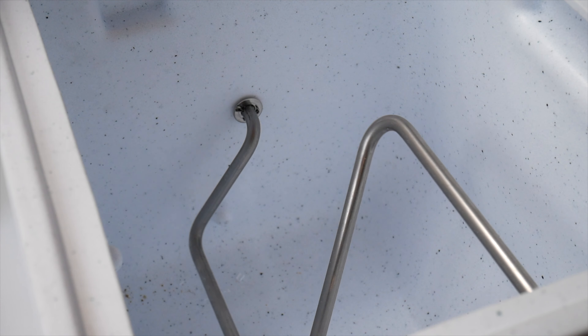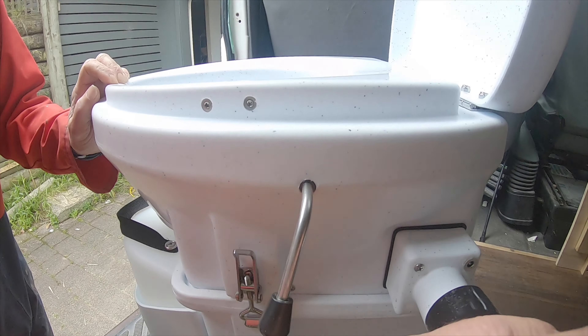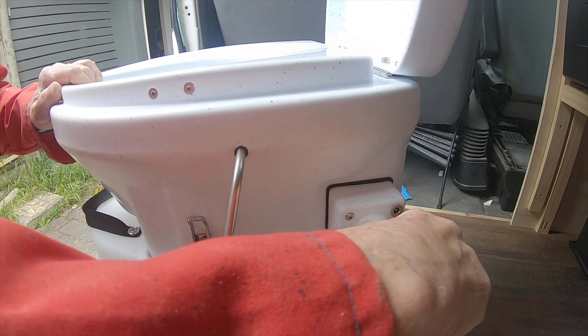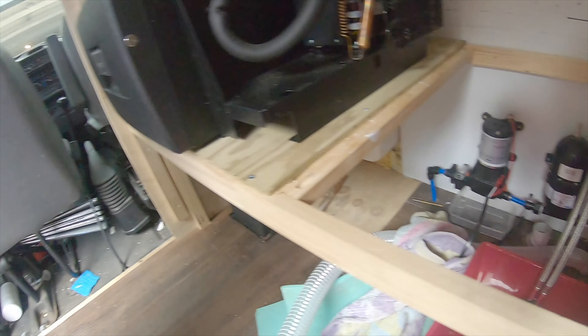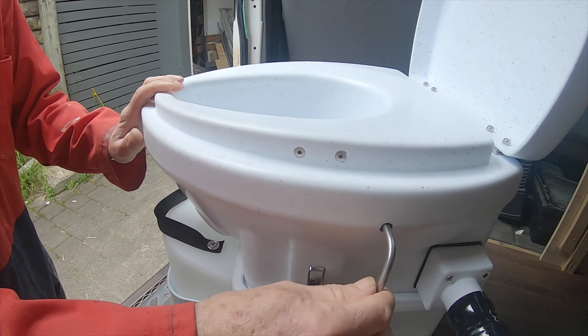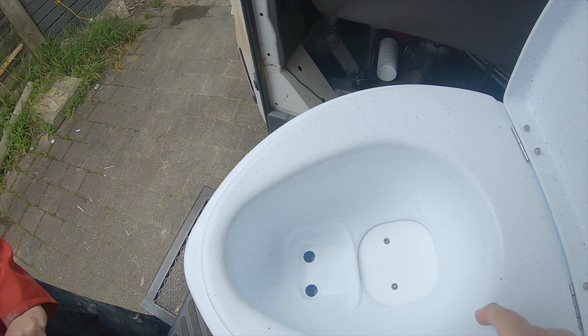There's also a hose that attaches and there's a fan inside which draws the air out. We've got it going out to the outside, so it takes all the smell outside and also keeps everything dry in there. You have to sit down to go.